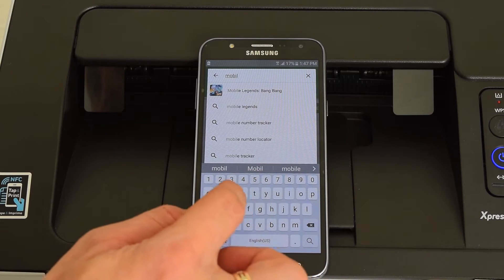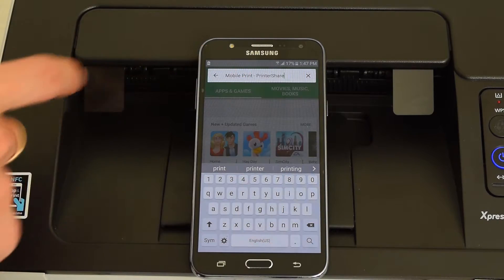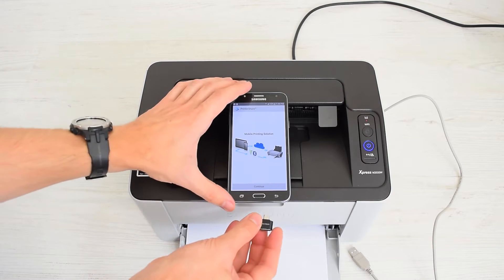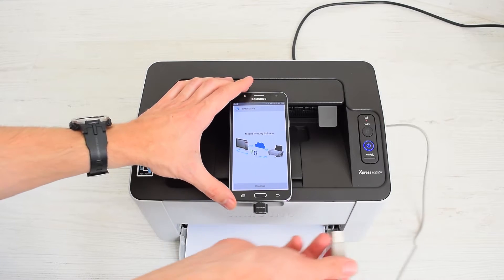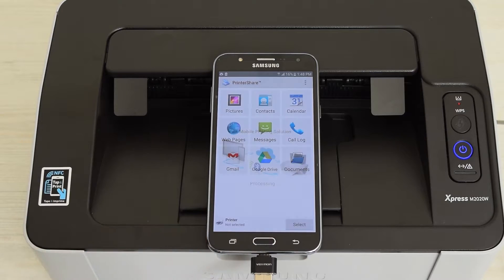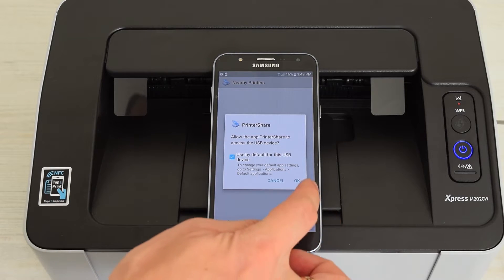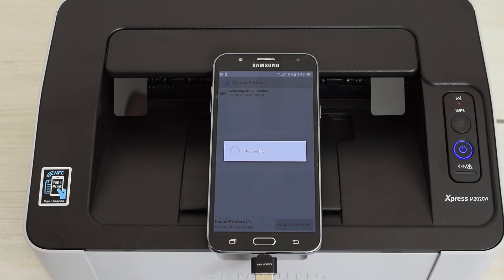If you want to print directly to any printer, not a problem. Go to Google Play, find and install MobilePrint — the PrinterShare app. Now connect your printer to your device and tap Continue. Select Printer, choose DirectUSB, and here's my printer.